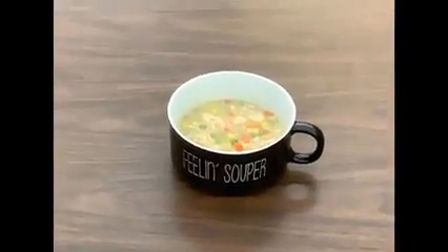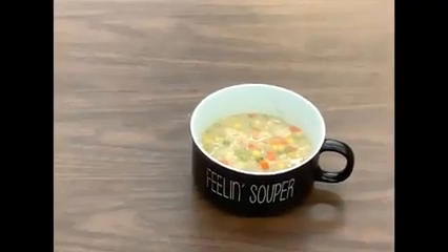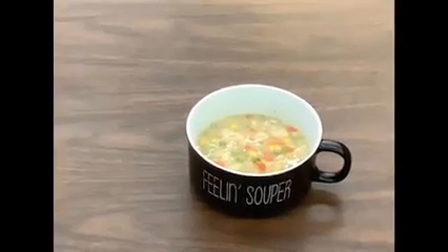Alright, so our chunky chicken soup is ready to eat. As you can see, we have a new soup bowl courtesy of Ashley Cooper. And today we're all feeling super. Hope you enjoy the soup.